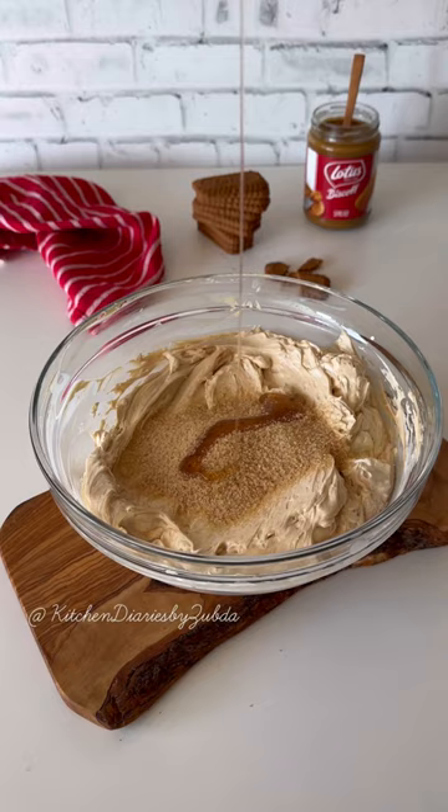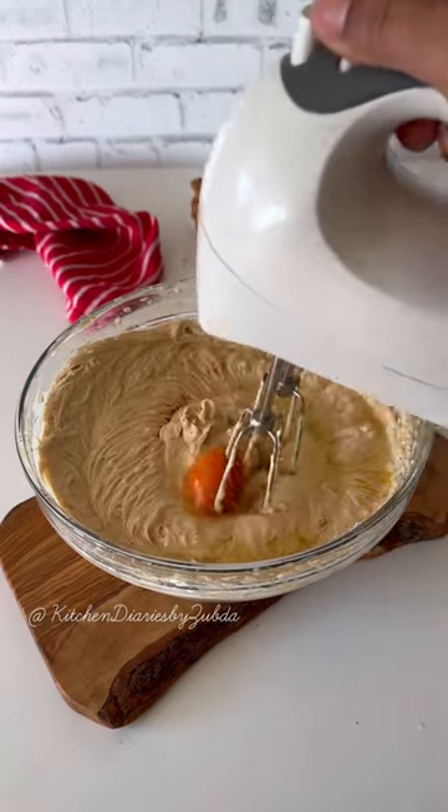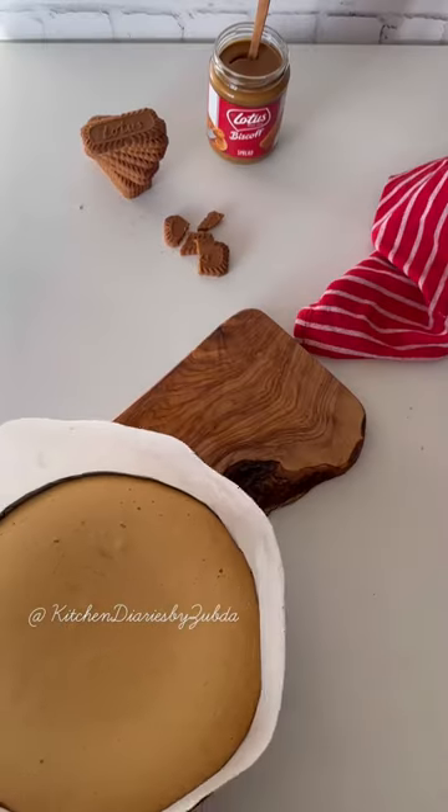After, add brown sugar and vanilla extract. Add one egg at a time and mix until just combined — make sure not to over-whip it. Pour the batter into the prepared crust and bake in a preheated oven for around 45 to 50 minutes at 175°C.